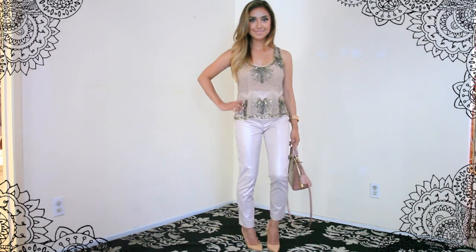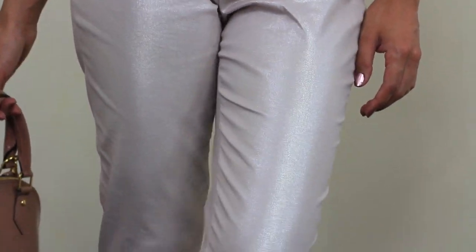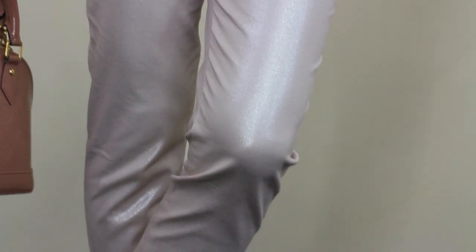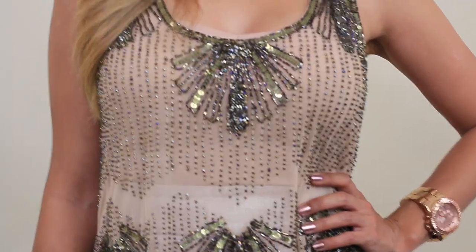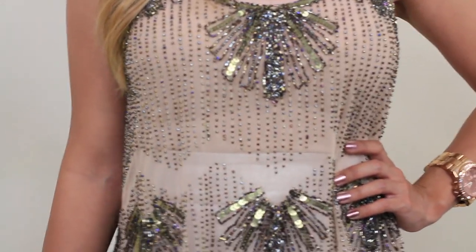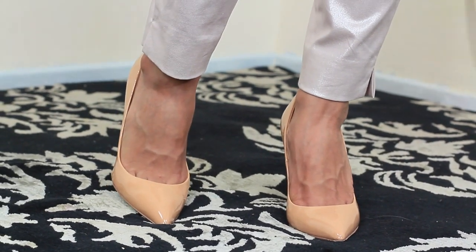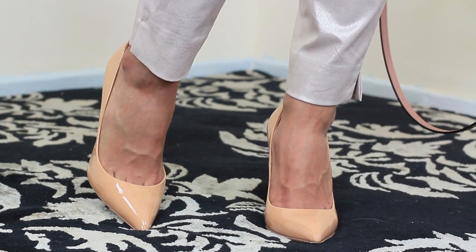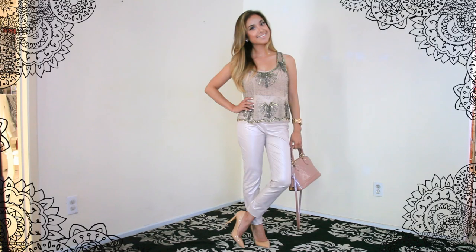Now for this next look I started off with these pink metallic pants. They just scream special occasion to me, which is why I paired them with a top that's beaded in bronze. I really adore these two color combinations. I think they look very lovely together, and just to keep everything else connected I went with simple nude pumps, which are a great investment. They also elongate the legs, so if you're petite — even if you're not petite — they're just an overall great investment.